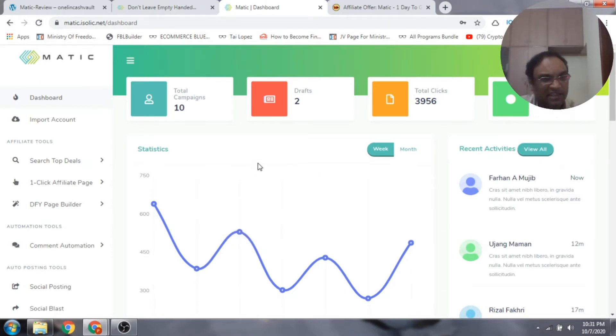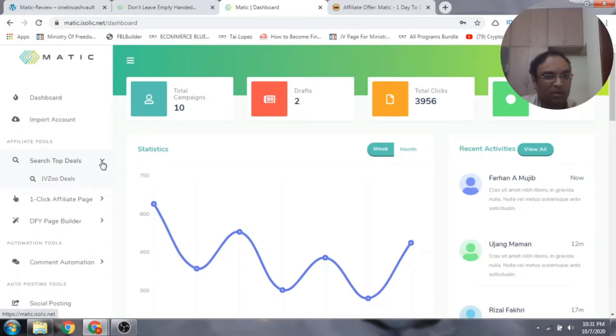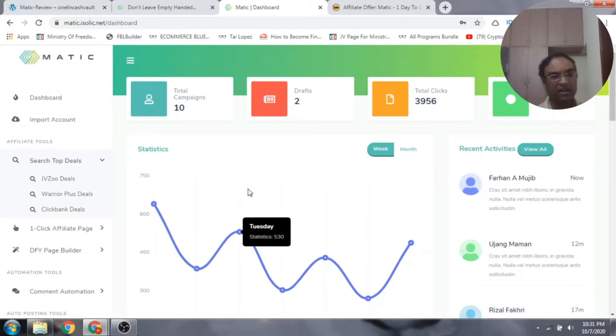The three things I really love about this product: first, it has a done-for-you one-page builder; second, it covers the top three affiliate marketing sites — JVZoo, Warrior Plus, and ClickBank — all built into one; and third, it has a suite for running social media traffic. It also includes a lovely set of tutorials.